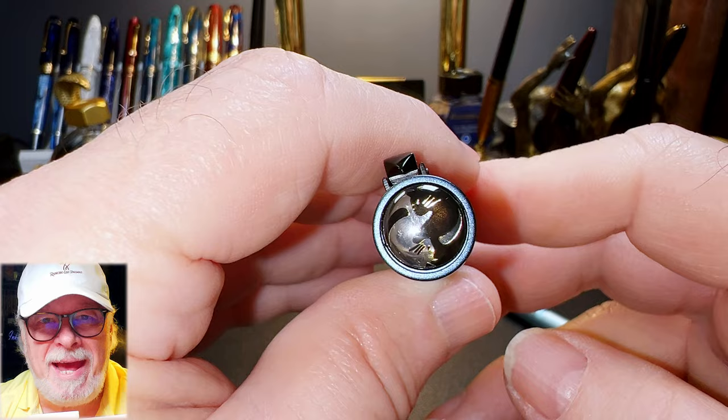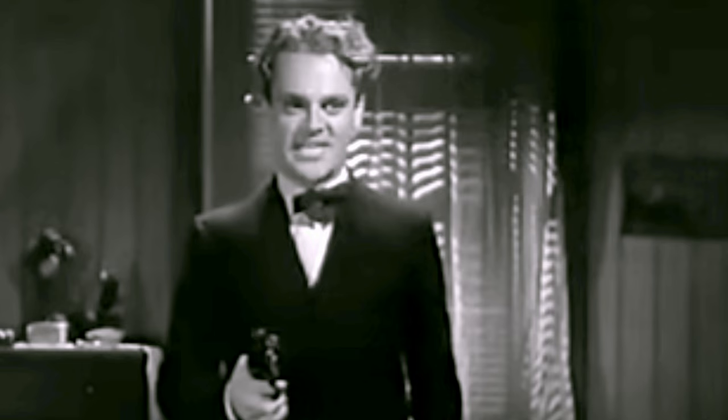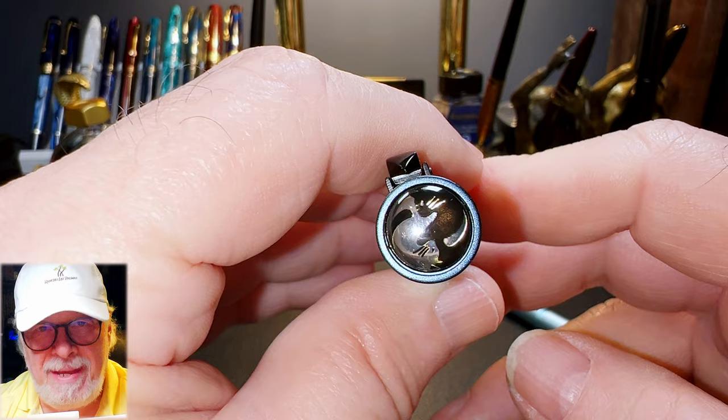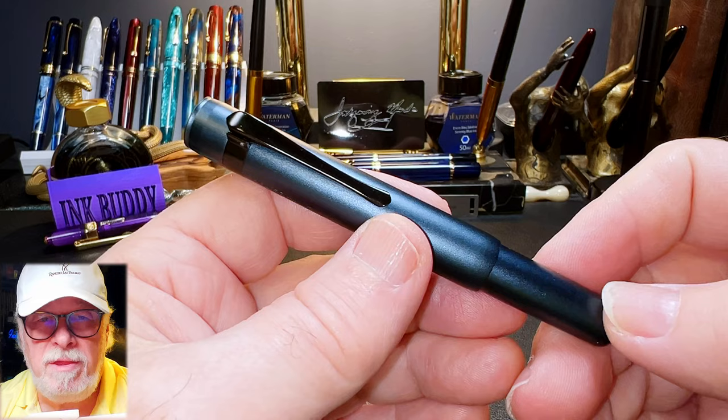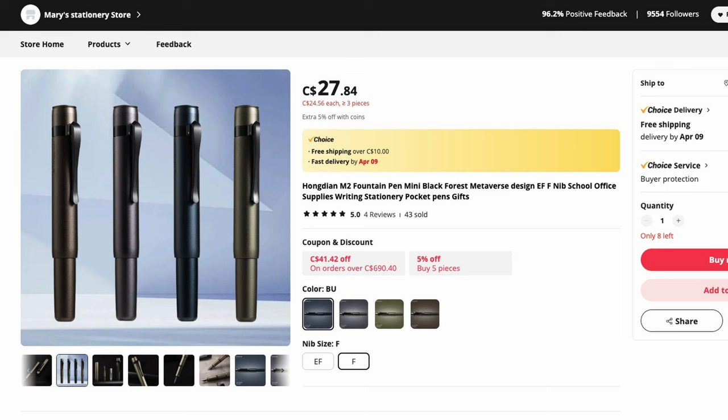Stupid cat. Smelly cat, smelly cat, what are they feeding you? Dirty rat. The M2 comes in four finish and color combinations: blue, gray, green, and brown, all with black clips and nibs. The nibs are either extra fine or fine, and they retail for around $20 US.